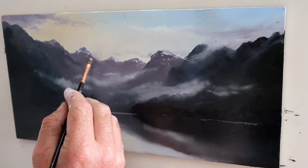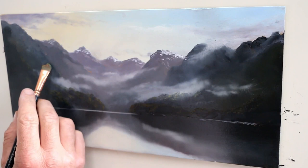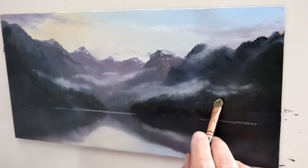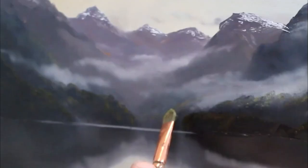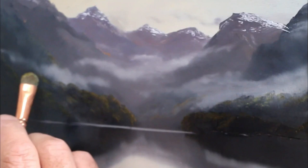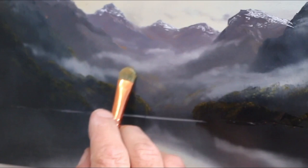Now I'm using a hog bristle long filbert, a number two brush, and just starting to put in some rock faces. Now I'm starting to put the distant trees — forest. In New Zealand we call this bush, and I'm putting that in with a hog bristle short filbert — a stumpy little filbert. When you're doing distant trees, the important thing is to only paint the highlights and leave those darks. It's a real case of less is more when you're doing bush.